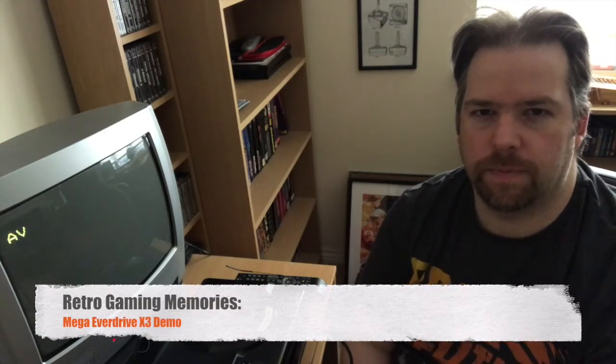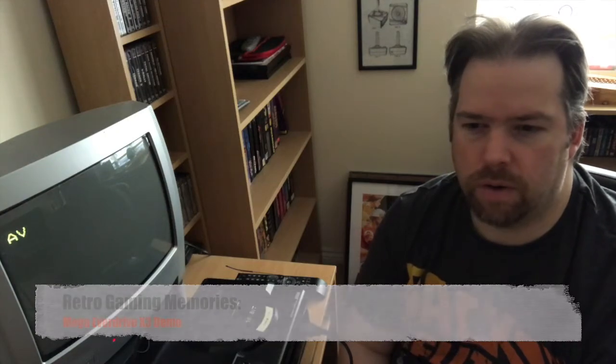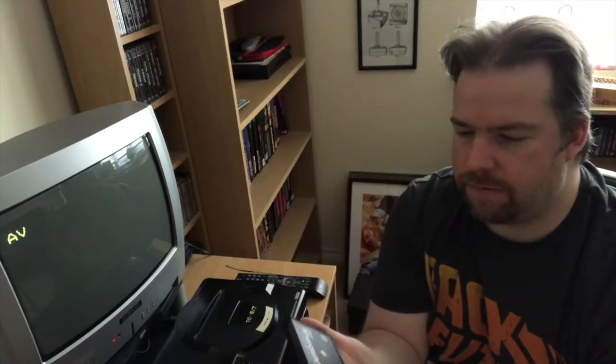Hey retro fans, welcome to another episode of Retro Gaming Memories. In this episode we are going to look at something that I bought just the other day: the Mega Everdrive X3. This is a flash cart for the Sega Mega Drive - this is a European edition obviously because it's a PAL Mega Drive that I have.